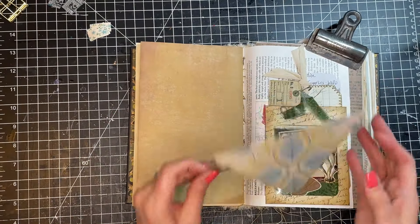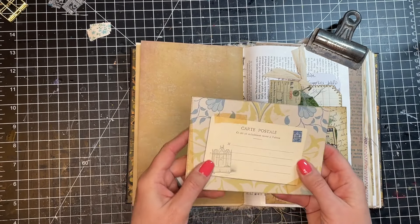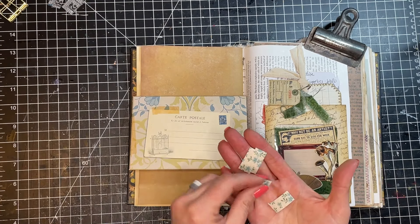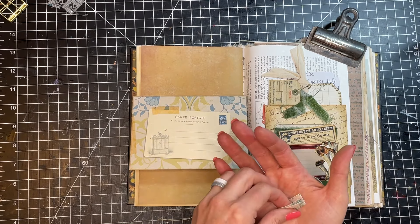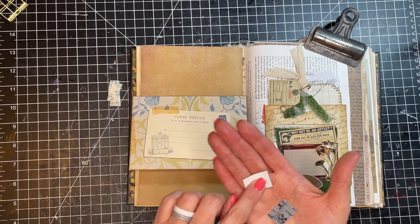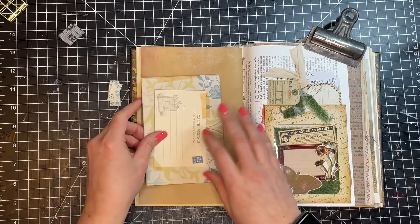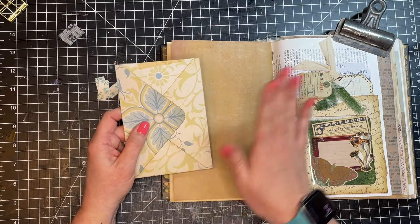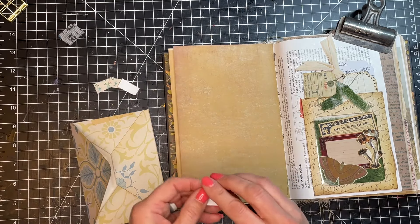The first one I'm going to do is an envelope. I have this little envelope printed out and cut from a digital kit called Atlas. For this one, I'm going to use fabric tabs. These fabric washi tape pieces are from Tim Holtz, but you could also use your own — just take fabric and use double-sided tape on the backside to create the same thing. I'm going to use two tabs on the inside and two tabs on the outside.